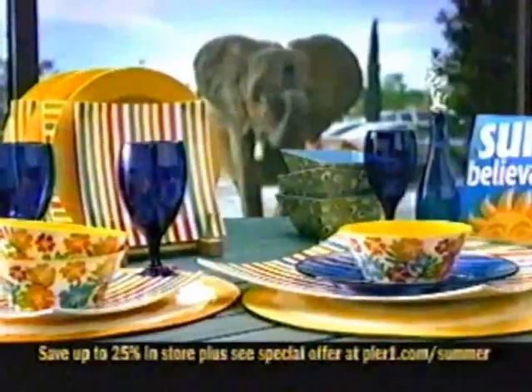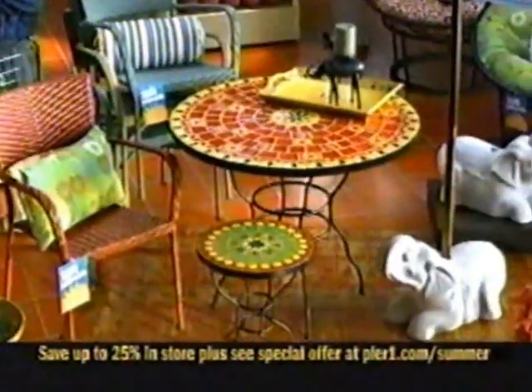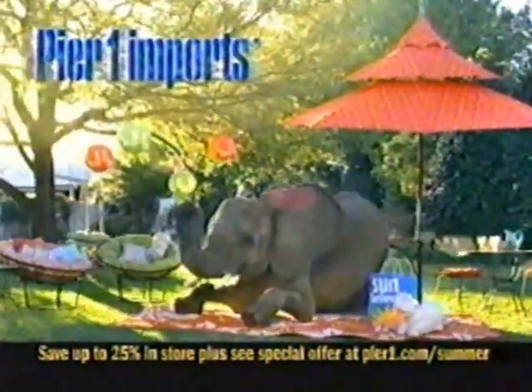Every so often, something so amazing happens — you have to see it to believe it. The Pier 1 Summer Event is unbelievable.